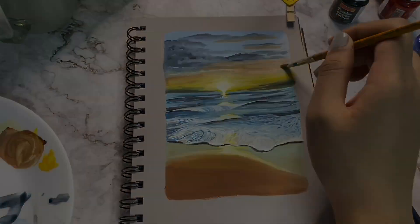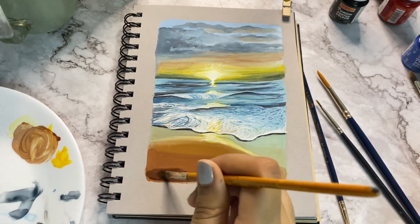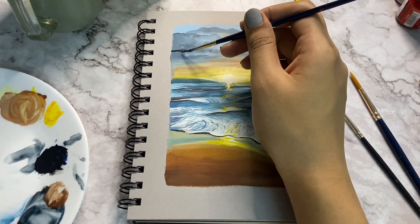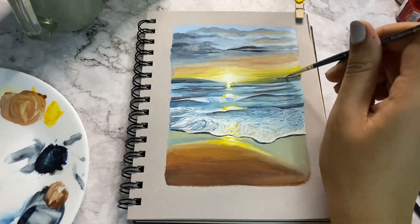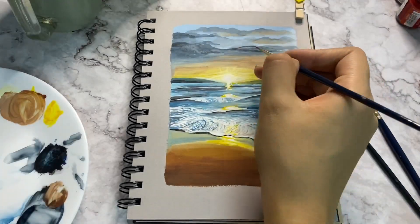To add more shadow to the sand, use more burnt sienna. Use a darker shade of blue to enhance the clouds and merge it with the rest of the base. And your fun seascape with some edgy strokes is now complete.